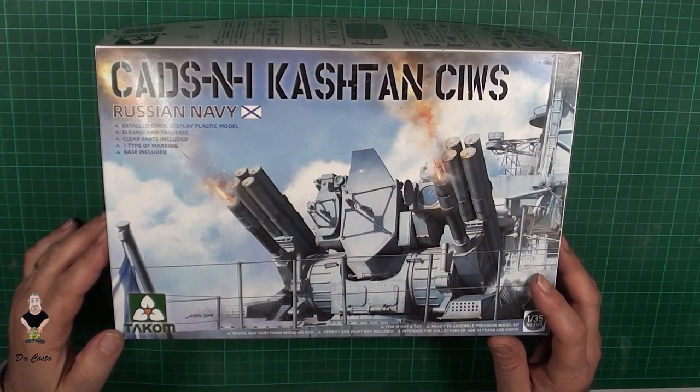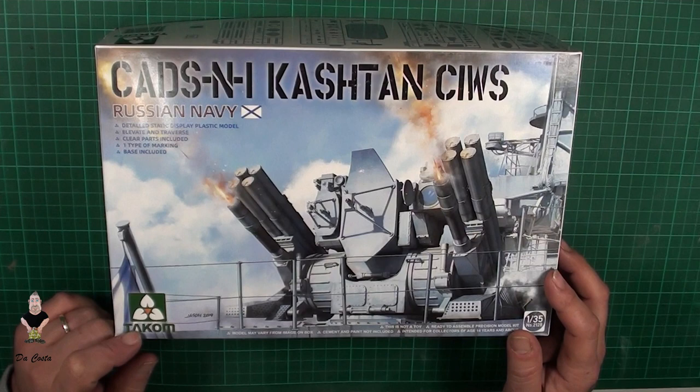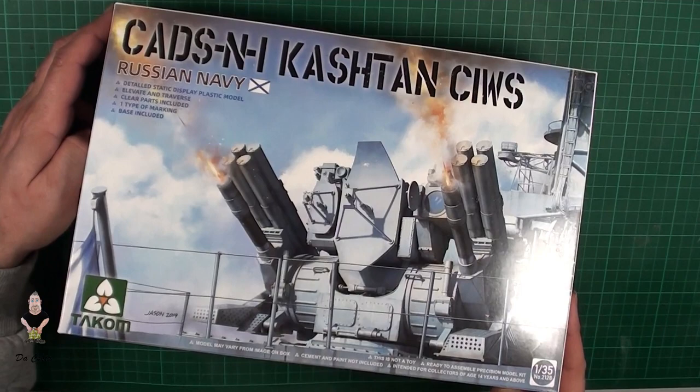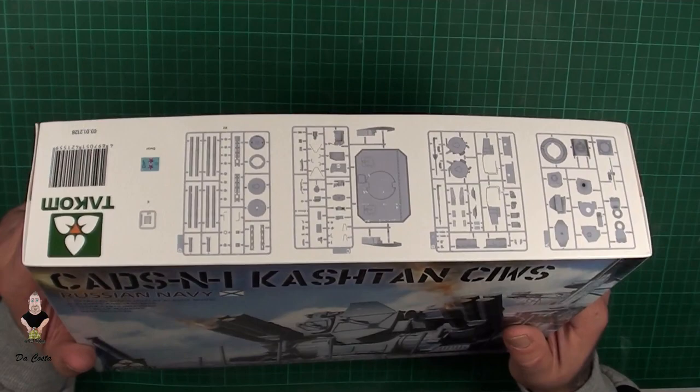Hello everyone, welcome back to one more video and one more review. This is one of the new kits from Takum in 1:35 scale, and this is the Kashtan — it's a missile rocket launcher from the Russian Navy. It's a good-looking thing to build.